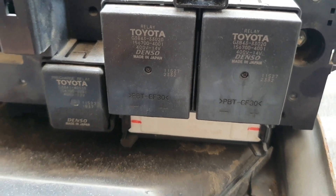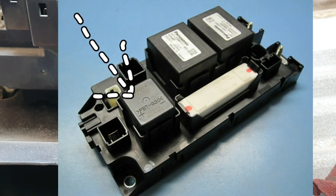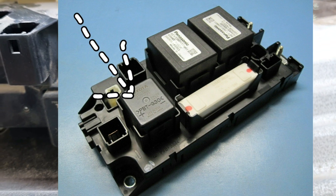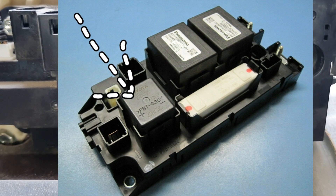Now to diagnose this trouble code, you should check the wiring of relay number three — the negative relay — or replace this relay. First check the wiring, then if necessary, change this relay.